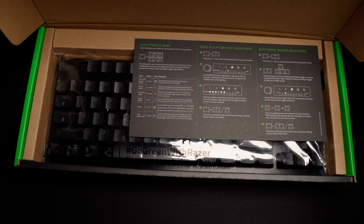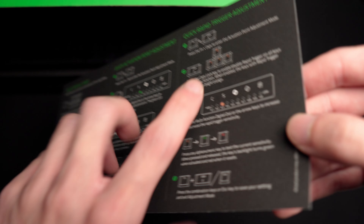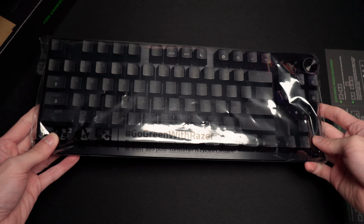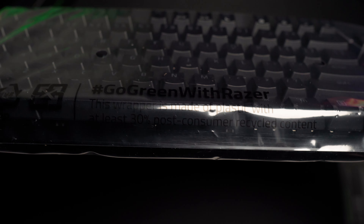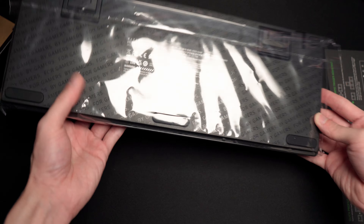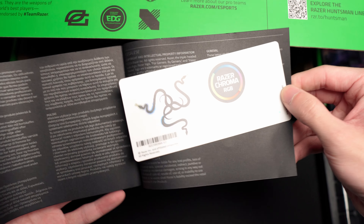As soon as you open the box, the first thing you're going to see is this card riddled with instructions. The reason for that is because in this line of the Huntsman, Razer introduced a whole lot of new features. It's good that they included this card. And it's made of plastic with at least 30% post-consumer recycled content, and it's pretty neat. It's not the usual plastic that gets crumbled so easily. This looks and feels good. You also have your product manual with the classic Razer sticker at the back.